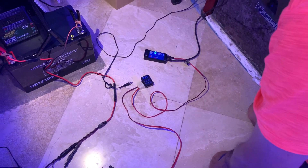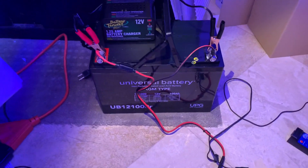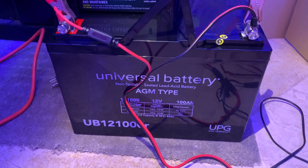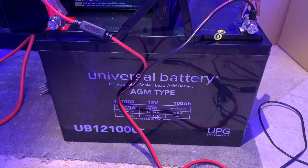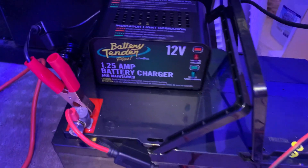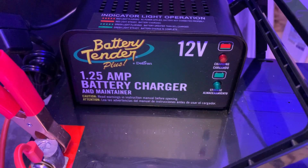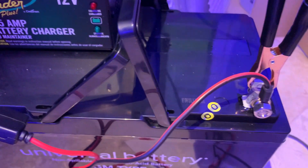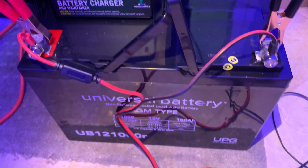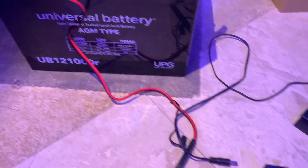How long would a powerhead run on battery? It depends on the battery you use. In my case I'm using one of the bigger batteries — a sealed lead acid battery. I also bought this small charger, the Battery Tender, which is going to keep the battery charged the whole time. So anytime the power goes off, we'll always have power to our powerheads.